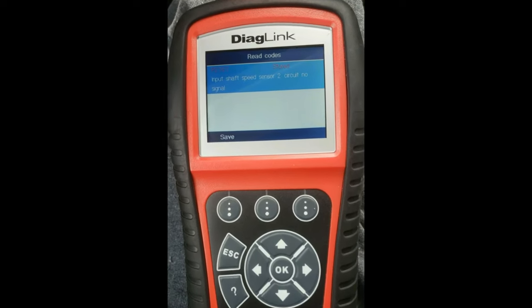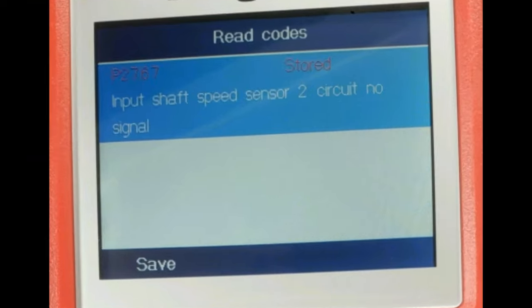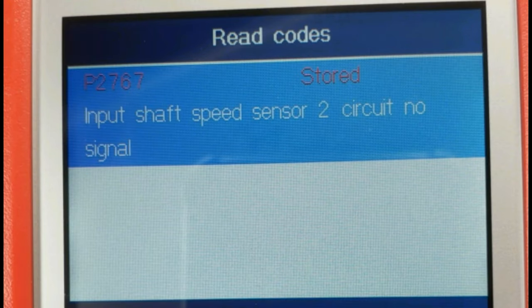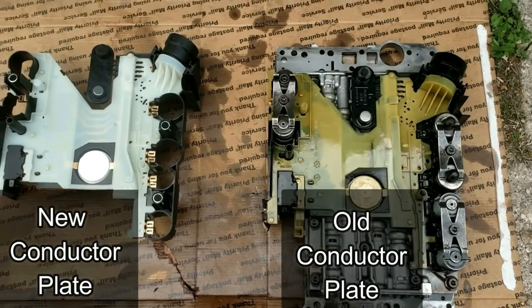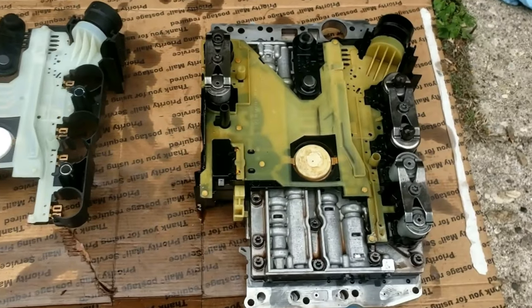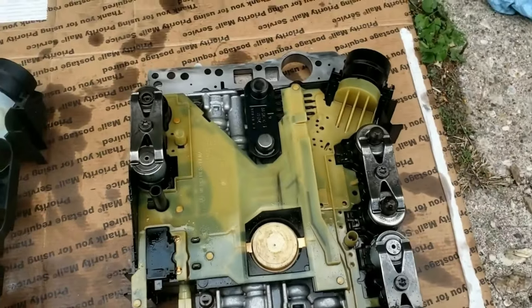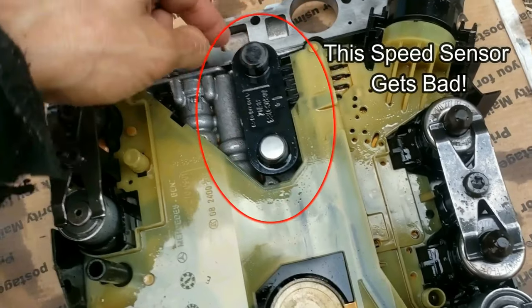I have code P2767, which indicates problems with the input speed sensor having no signal, and specifically the conductor plate needs to be replaced. I'll show a detailed step-by-step process on how to remove, fix, and install this. This is a very common problem for Mercedes, Chrysler, Dodge, and Jeep vehicles, especially ones with the NAG1 722.6 transmissions.